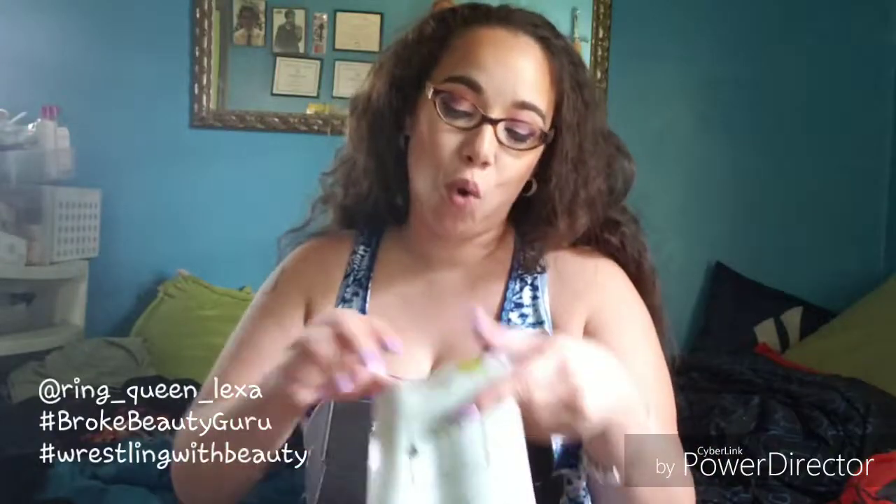We're about to open this box. As you can see, classic black box. Everything inside — this month's theme is Au Natural. I'm going to read off to you all the products that are in here.